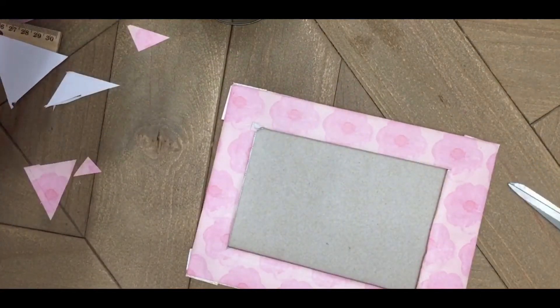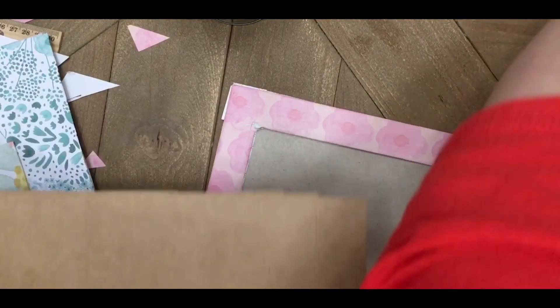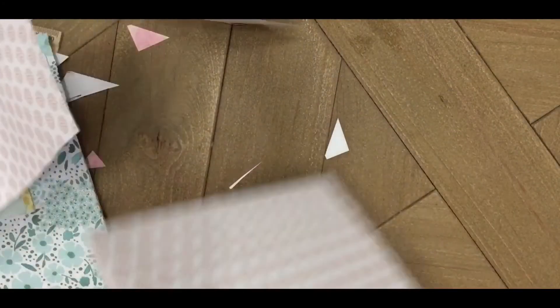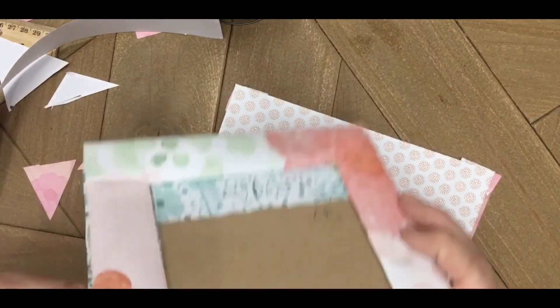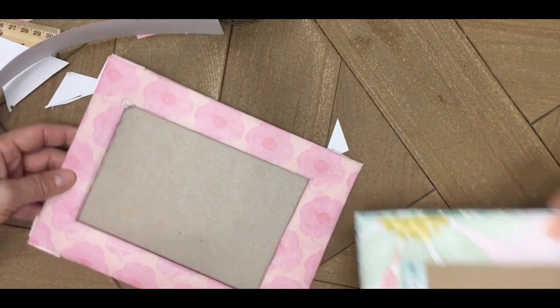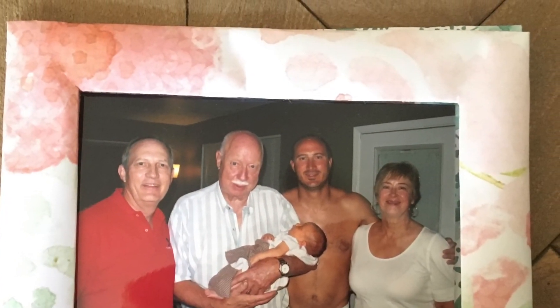And there you go — you've got a handmade paper frame! An optional step is adding a stand on the back: take a piece of cardboard, cover it with a bit of decorative paper, and adhere it with a glue stick on the back, oriented vertically or horizontally depending on your photo. We hope you have so much fun making these handmade paper frames — they're customizable and beautiful. Thank you so much for watching, please subscribe, and have a great day!